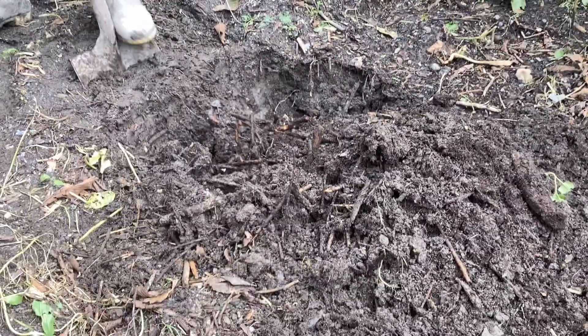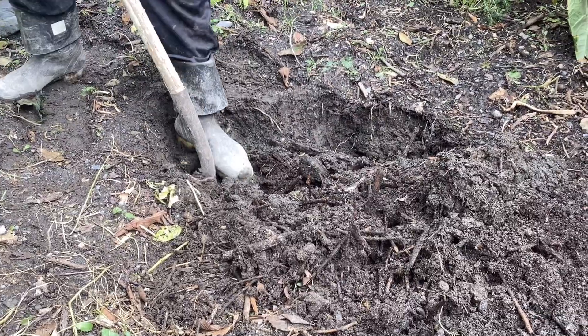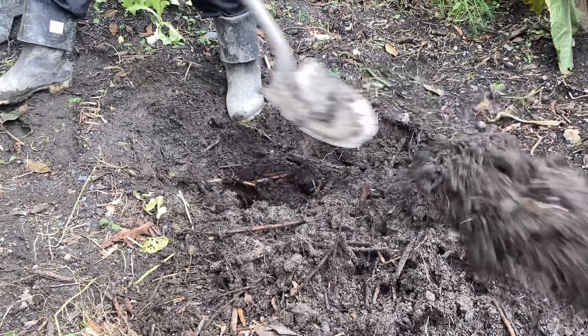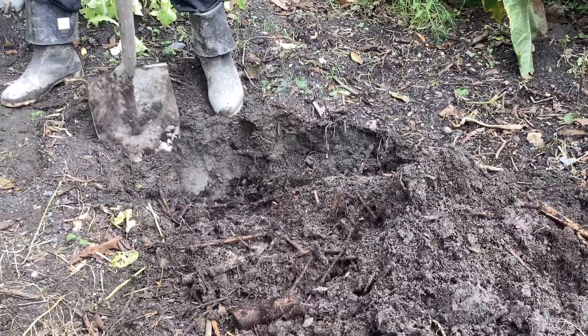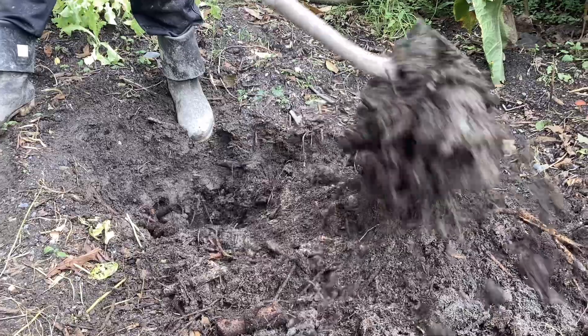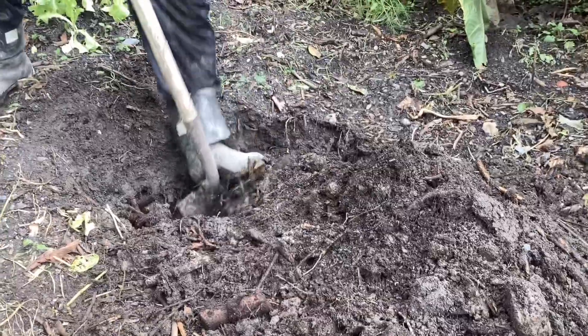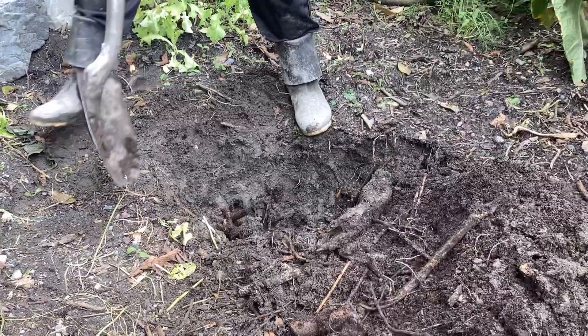Very exciting to see this. The soil texture is incredibly effective — it's got lots of brown material, and as you can see here, it's turned into some really good soil very quickly. That's just to show you what happens after three months.